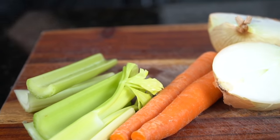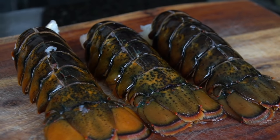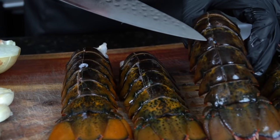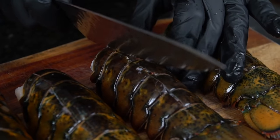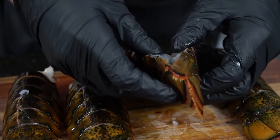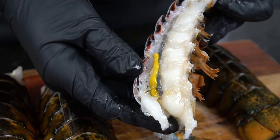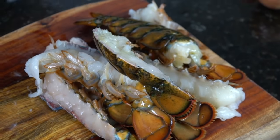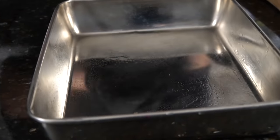All the specific measurements and ingredients are provided in the description box below, so don't forget to check that out. We're going to use four large lobster tails that we got from Wegmans, pre-cut for us at the seafood counter. But if you can't find them pre-cut, no big deal — just grab some sharp kitchen scissors and get it done yourself. Once you make that cut with the scissors, use your knife to cut the lobster tail in half. Check for the vein and remove it, and make sure the lobster tails are nice and clean before we get started on our stock.